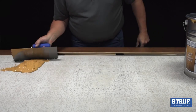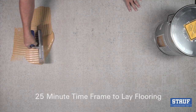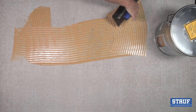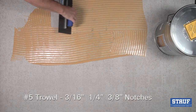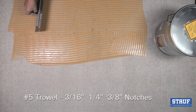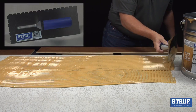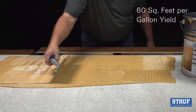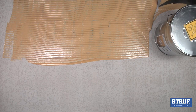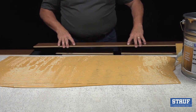Spread no more adhesive than can be covered with flooring in 25 minutes. Some installers prefer one person to spread the adhesive while the other lays flooring behind them. Most engineered flooring will generally require a number five trowel, with trowel notches measuring three-sixteenths, one-quarter, and three-eighths inches. It will yield approximately sixty square feet to the gallon, which may vary depending upon subfloor conditions. Trowels for thicker than normal engineered floors are available from your local Stauf distributor.